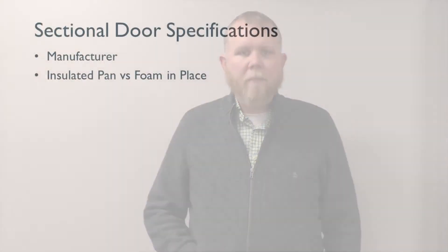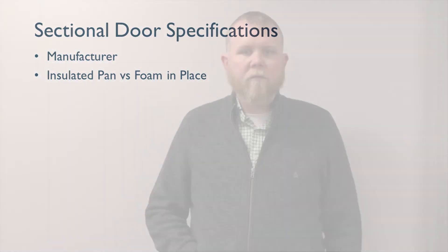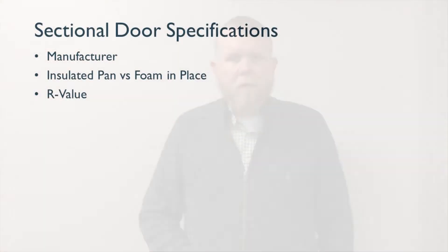There are two different main types of sectional doors: insulated pan and foam-in-place. Insulated pan doors typically carry an R-value of roughly seven. Foam-in-place doors can range from R-7 up to R-26. The R-value is very important considering LEED specifications and also if you're going to be doing a cold storage warehouse — the higher the better.